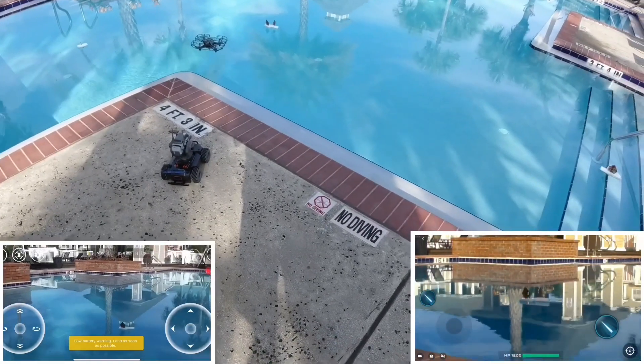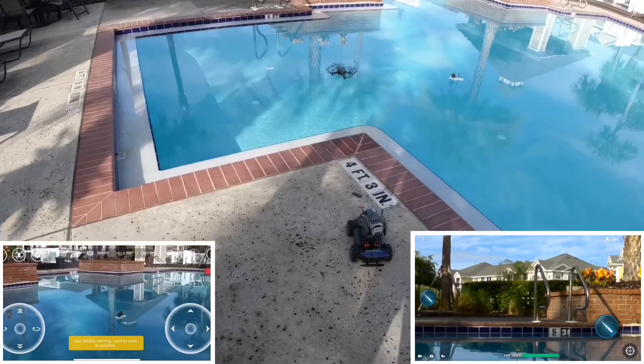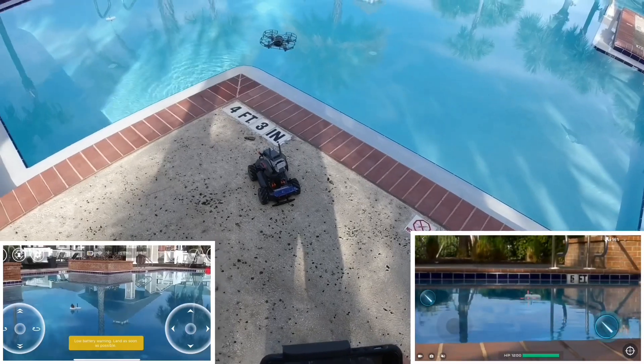Look at that, wow! Like I said, it's pretty interesting — you can have this and you can play this in the swimming pool if you would like, and you can zoom in.